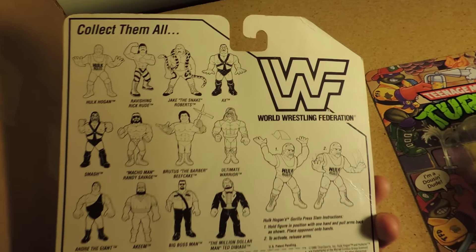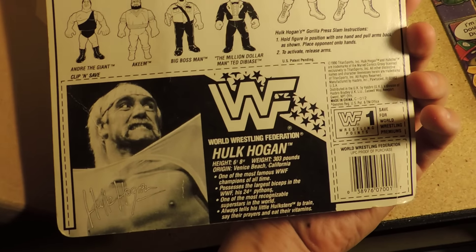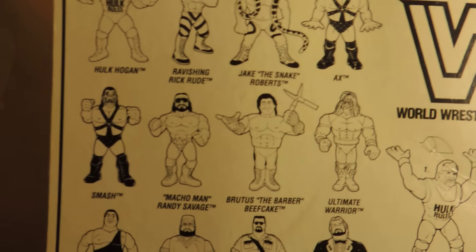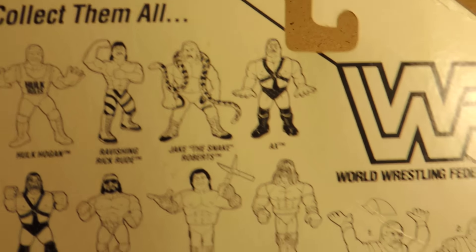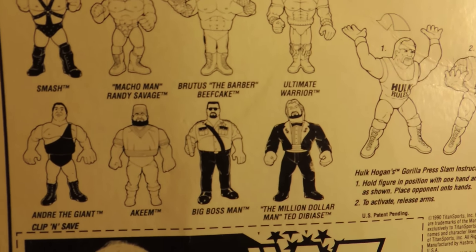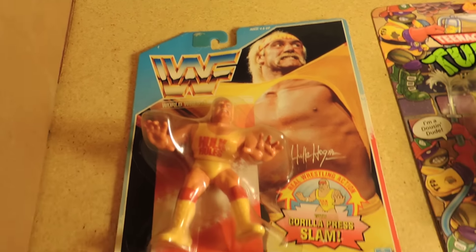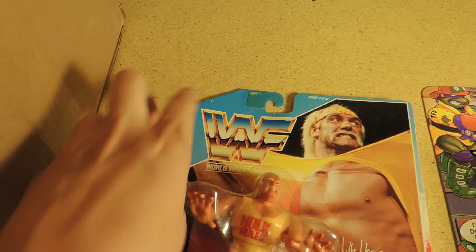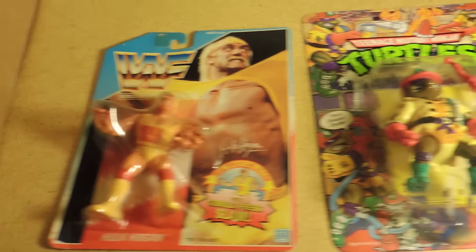One of the best things about figures on the card is the back of the packaging. You see all kinds of different guys on here — everybody from the Ultimate Warrior to the Macho Man Randy Savage, Jake the Snake Roberts, Demolition — that's Smash and Axe for you non-WWF/WWE fans — and the Big Boss Man. One of the ways you can tell the first series Hasbro WWF action figures: the later series say 'official' in white lettering up top. So this here is one of the first series from 1990.